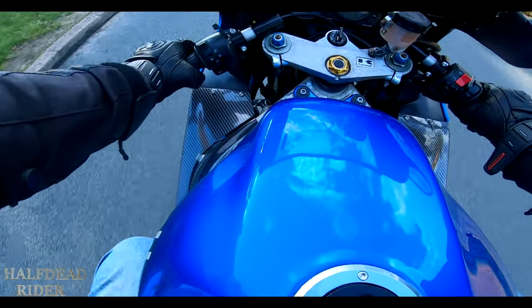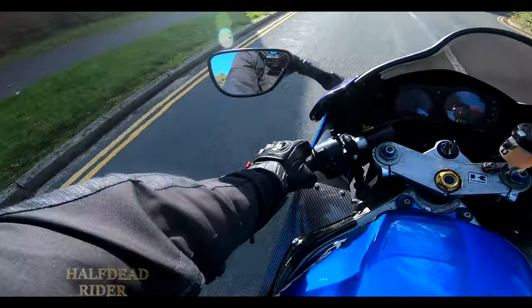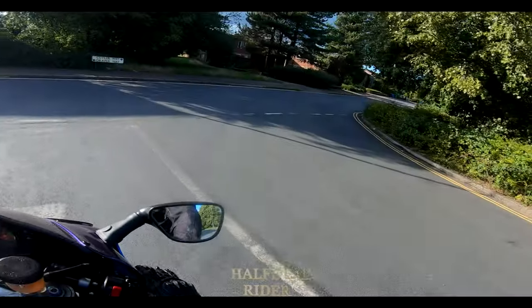I've nearly done 23,000 miles — 22,855 I think. That's not bad for an old bike.